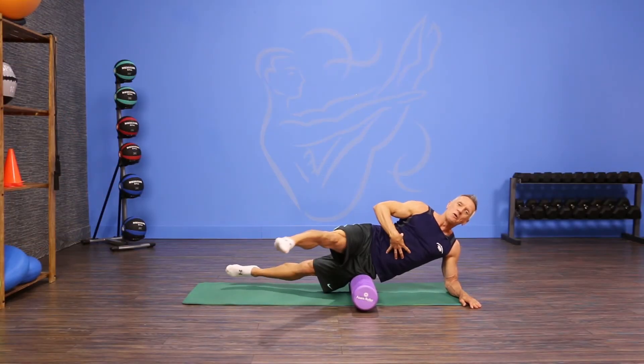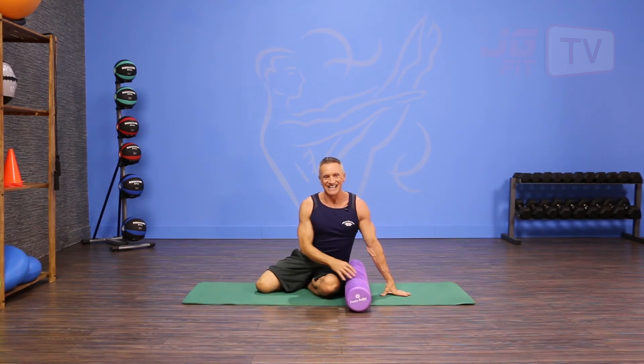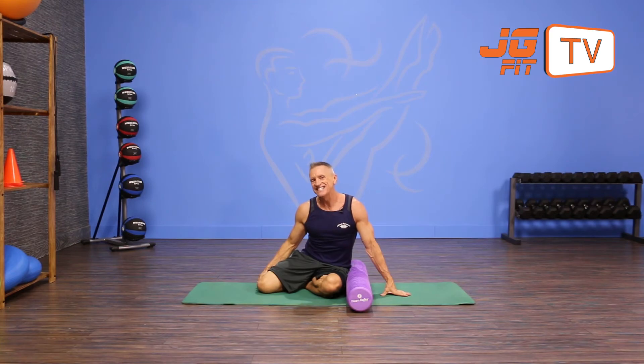Holding that stabilization with my core. That's the move of the day. I'm John Gary — thanks for joining me on JG Fit TV.